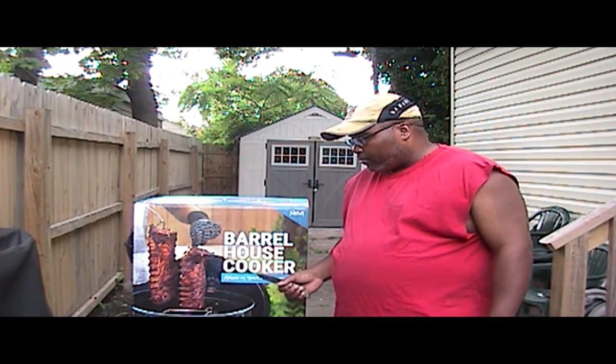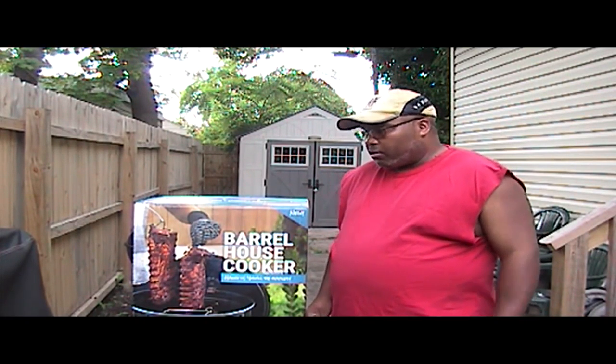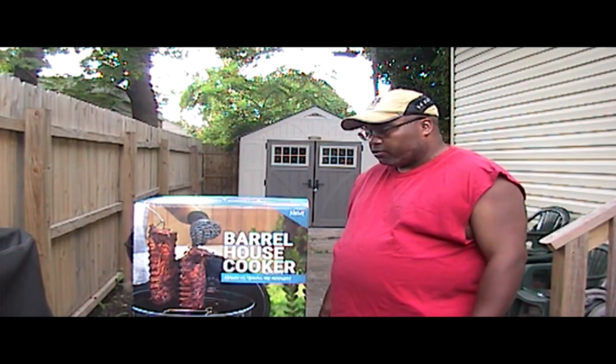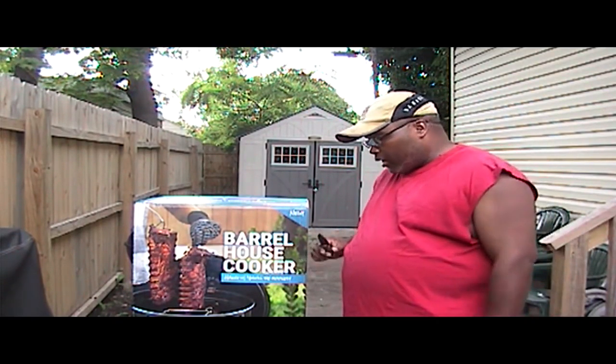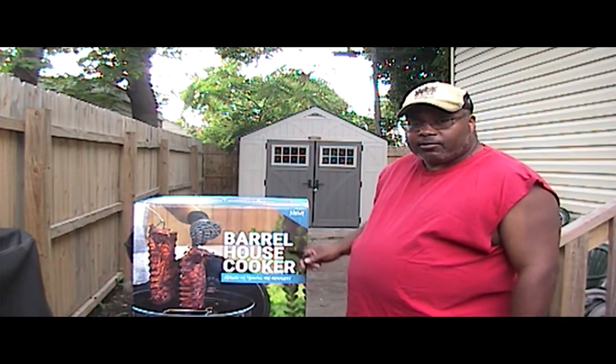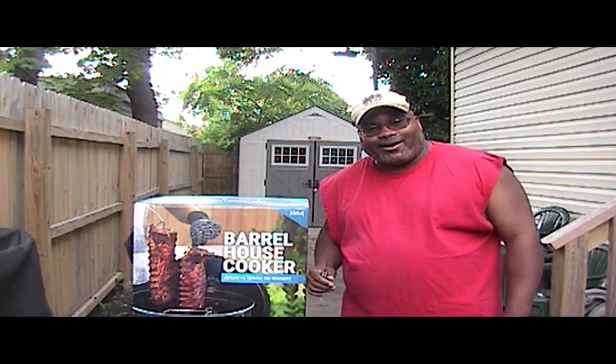So today is just my unboxing video — showing the unboxing and seeing what all comes in this cooker. Alright, let's go ahead and get to unboxing. I'm going to reposition the camera and get it off the little table so I can get it in the frame. Stay tuned.